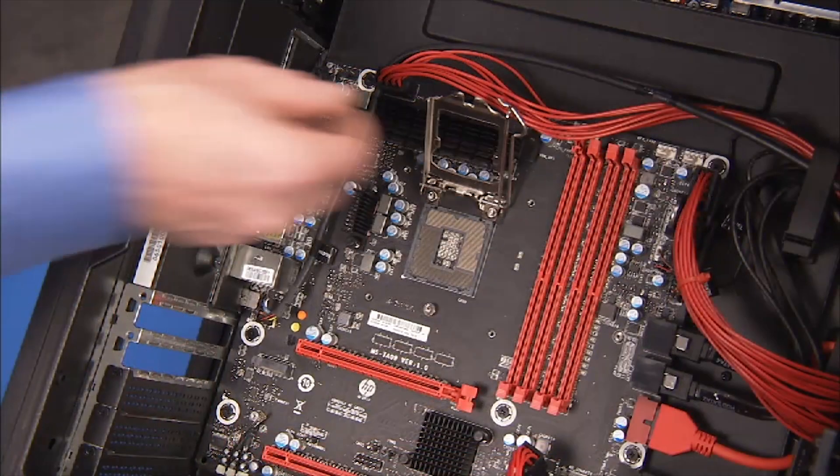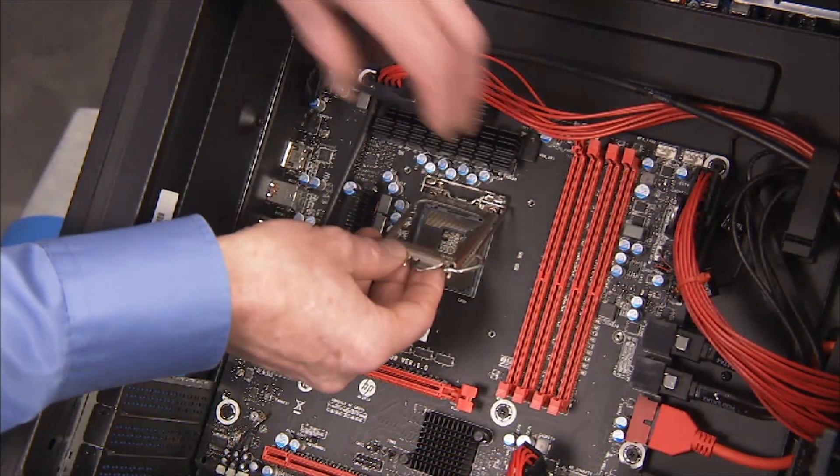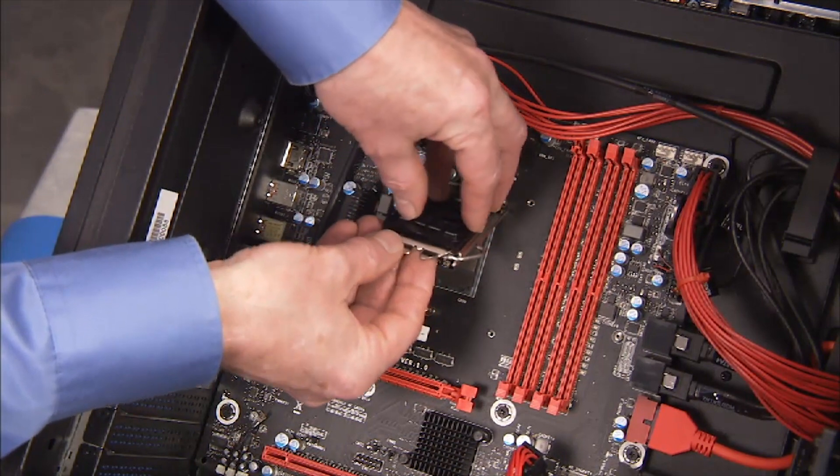If removing an Intel CPU, install a socket cover on the load plate window before replacing the load plate over the socket.